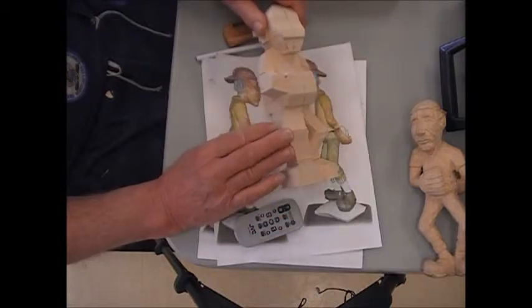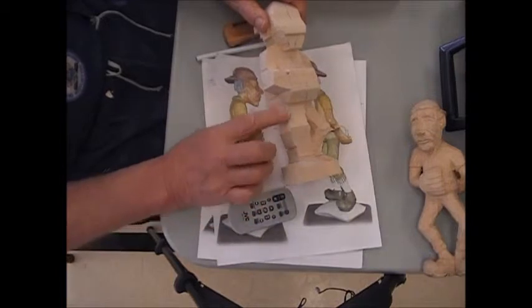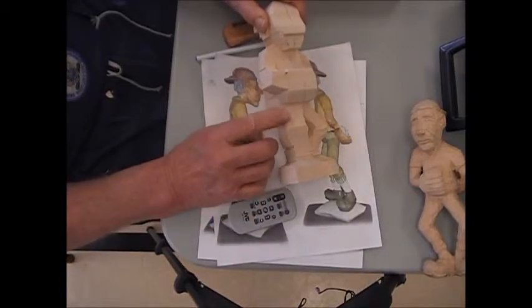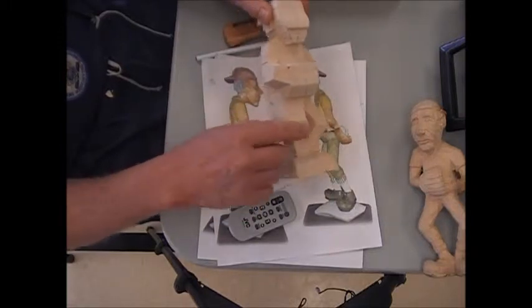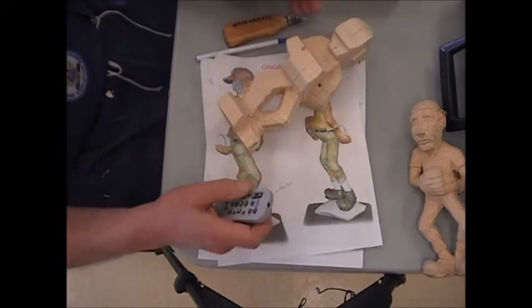Now we've got to do the same with the other side — exactly the same way. Now you make a flat spot, that points your toe, and your knee is going to be there. You've got your flat spot and then we can start turning that around. I'll go ahead and set that other side up as well.